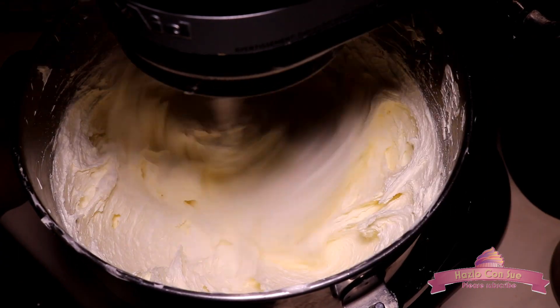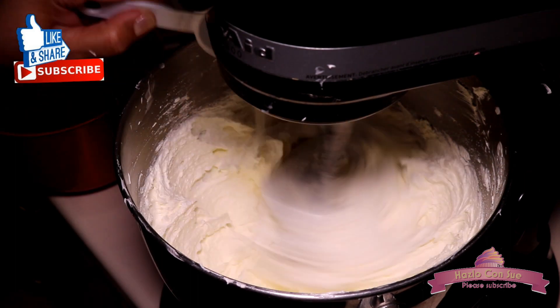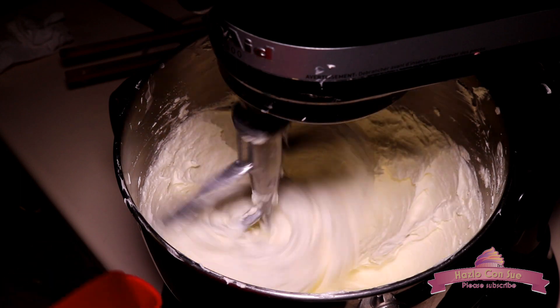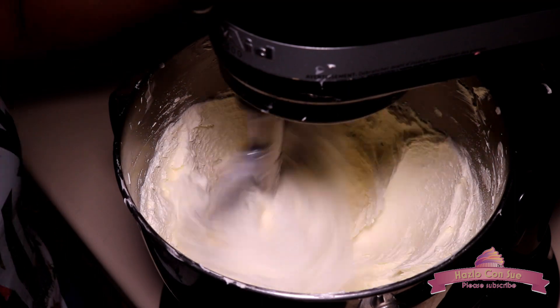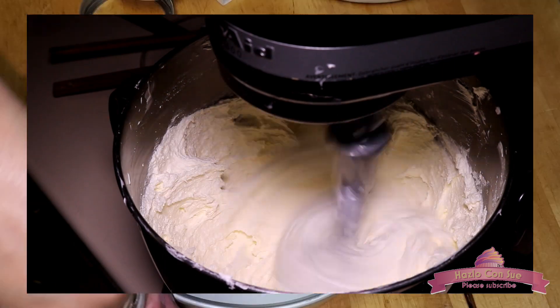After the 3 minutes we will add the other half of the sugar, also slowly like drizzling, and beat it for 5 minutes still at speed 4. We do this because if we add all the sugar at once it will go to the bottom and not mix well, therefore it will become liquid and ruin the batter.